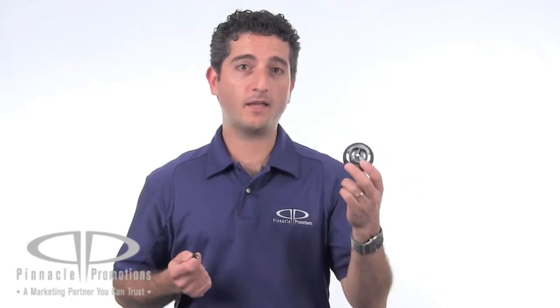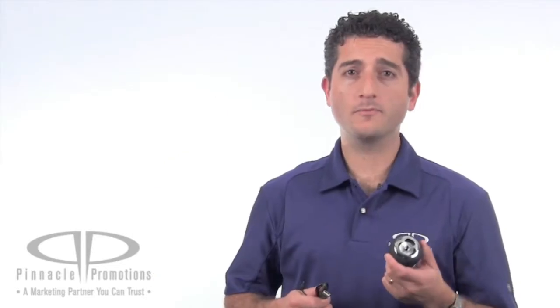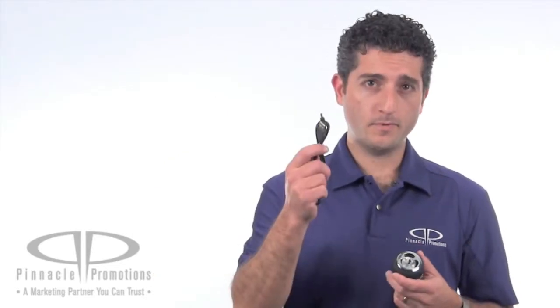It's compatible with an iPhone, iPod, iPad, Blackberry — anything with a 3.5mm audio jack. The speaker comes with a rechargeable battery, a USB adapter, and the 3.5mm audio cable.